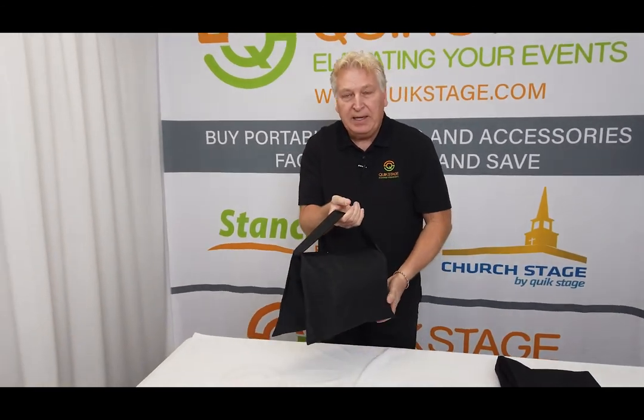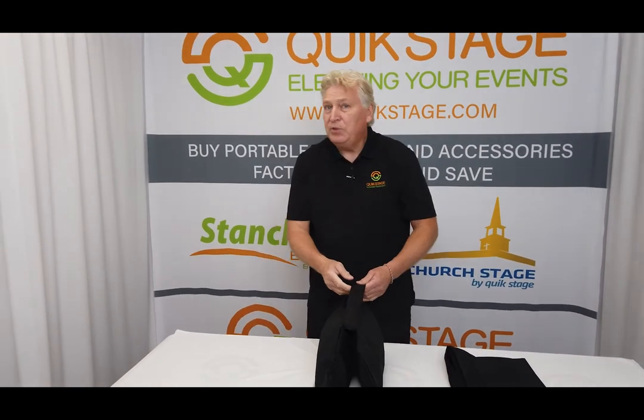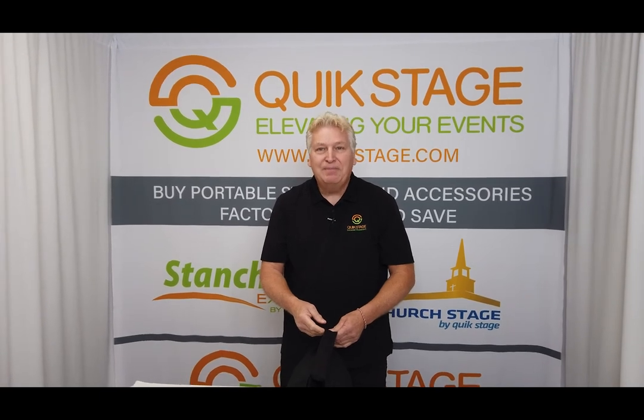It weighs about 20 pounds. You can buy these at quickstage.com. Make sure to like this video and subscribe to our YouTube channel to see more videos about all the other products that we offer. And as always, thanks for watching.